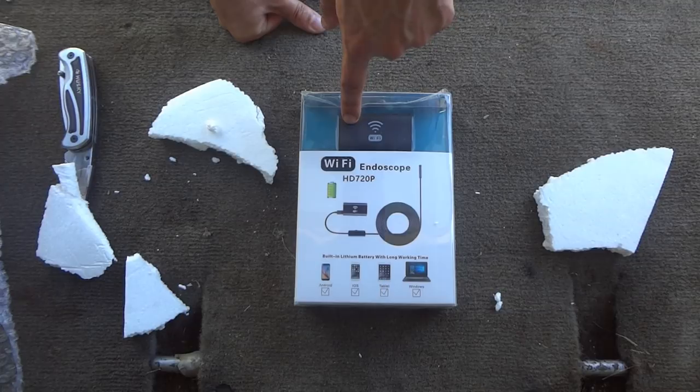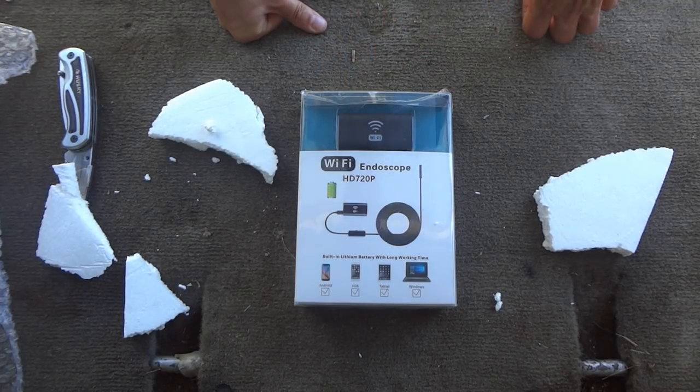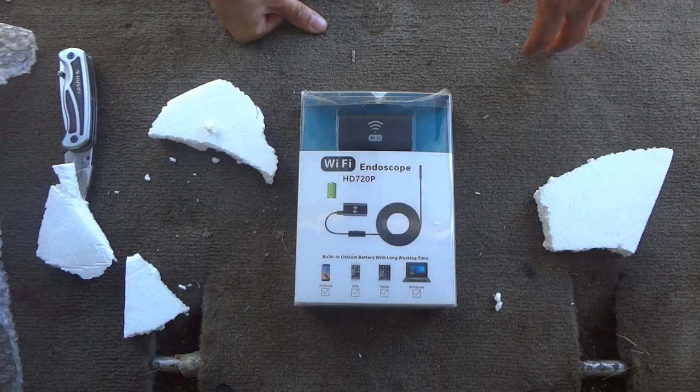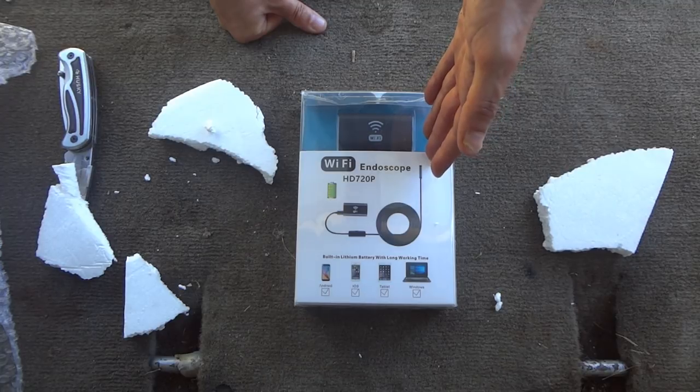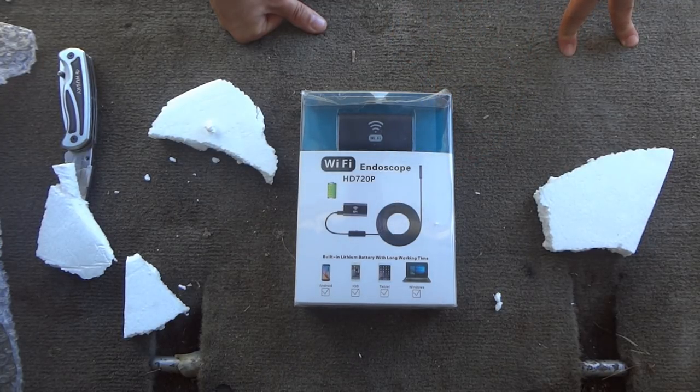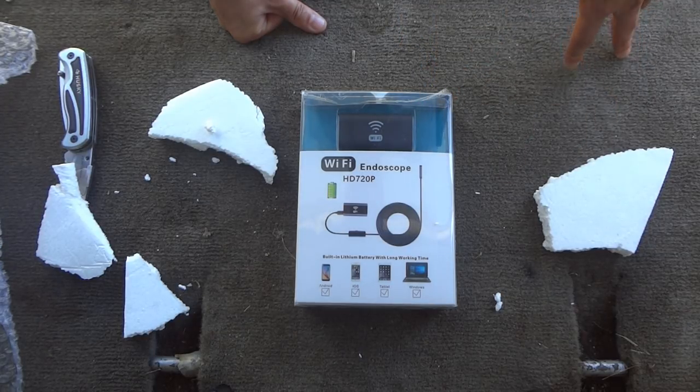The item in question is a Wi-Fi endoscope. When I think of the word endoscope, I usually think of the thing that a doctor would use to stick down your throat or your nose. This is really the same thing, although I wouldn't use it for that purpose — it's more useful for looking in pipes or behind objects that you can't otherwise see.